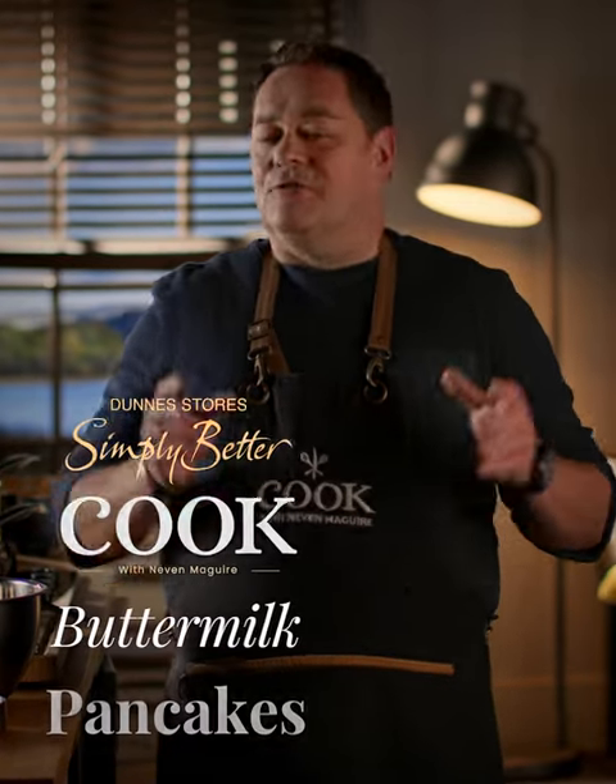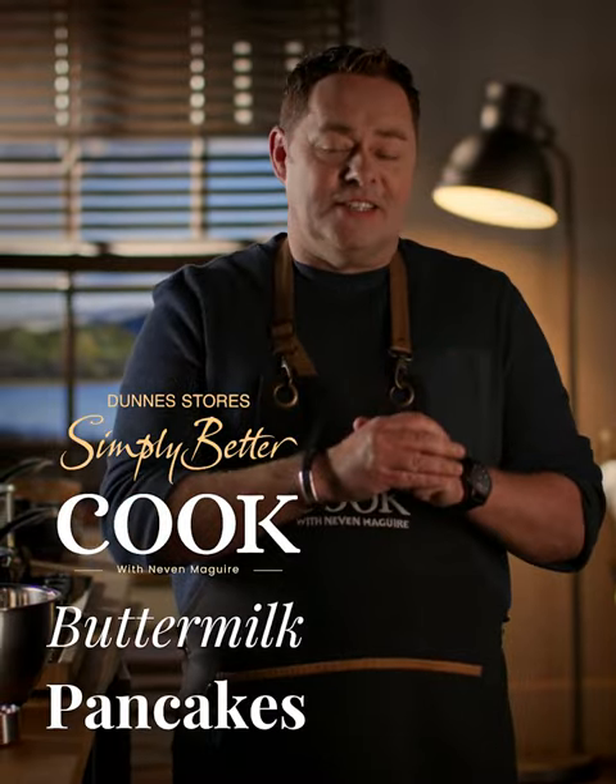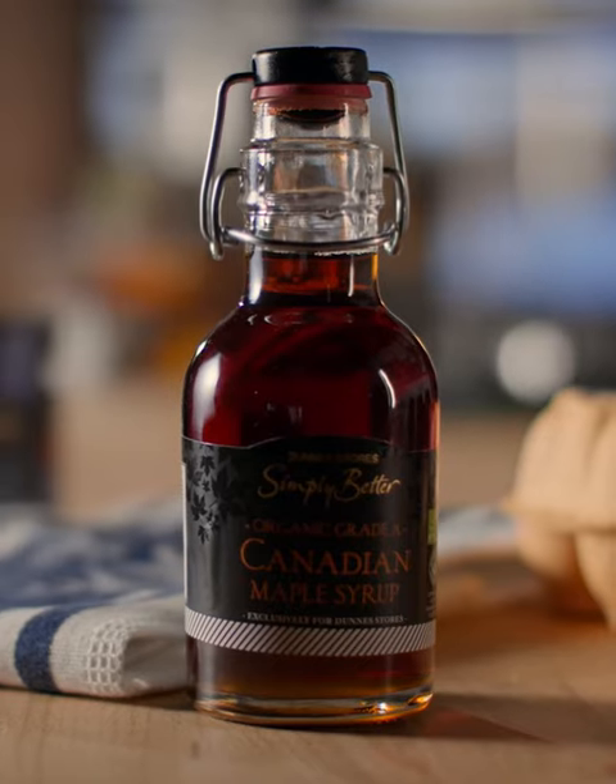There's nothing more enjoyable than freshly made pancakes and I'm going to show you a recipe for buttermilk pancakes with lots of beautiful and delicious toppings.